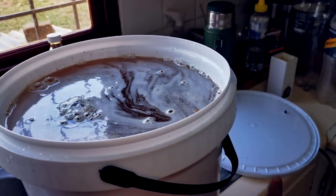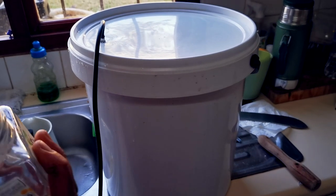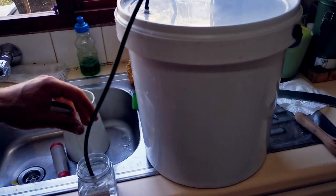Now we close it up. Leave it for seven days and let the yeast do its thing. Take an empty jar, fill it up with water — this is going to be your airlock. Done.